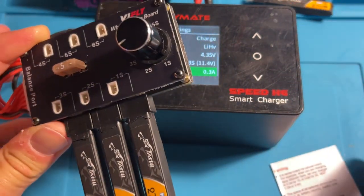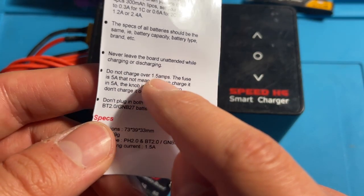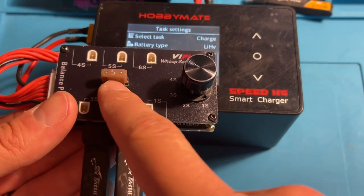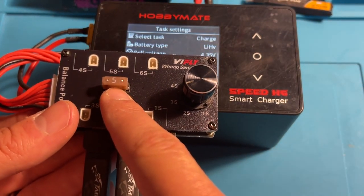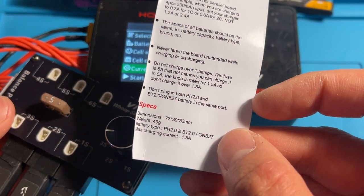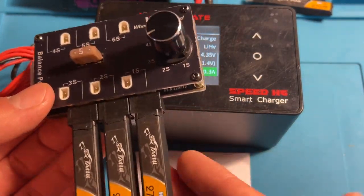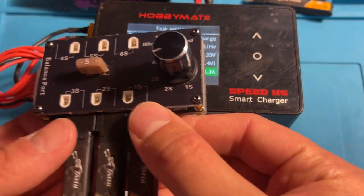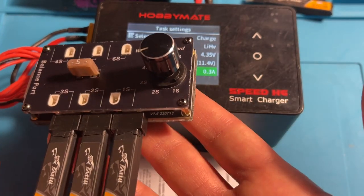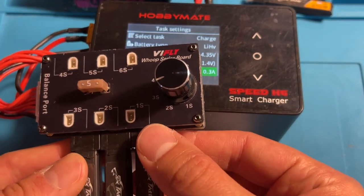Now while we're on the subject of current, I want to point out this warning: do not charge over 1.5 amps. There's a fuse for safety, which is excellent — it's a 5-amp fuse. So you've got plenty of headroom there; however, the knob is only rated for 1.5 amps. You shouldn't usually have a reason to charge over that amount anyway, because this is a series charging board and most of your WHOOP batteries are going to come in at well under a thousand milliampere hours.